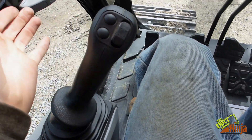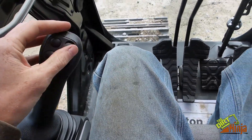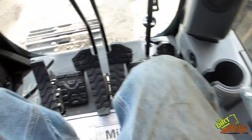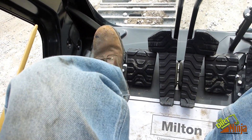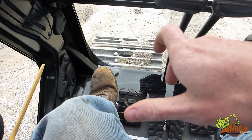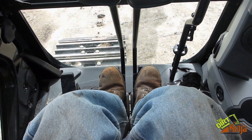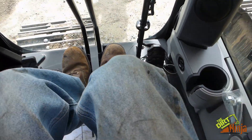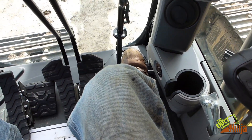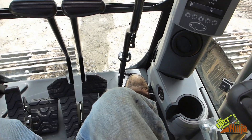Same controls as any excavator. Joysticks — these run all your attachments if you have any. Same over here. Foot pedal — this would control rotation of a grapple or anything like that. Foot pedals: forwards, backwards. And I like this one over here — you push this forward and it moves both tracks forward and backwards so you know you're going in a straight line, which is kind of nice.